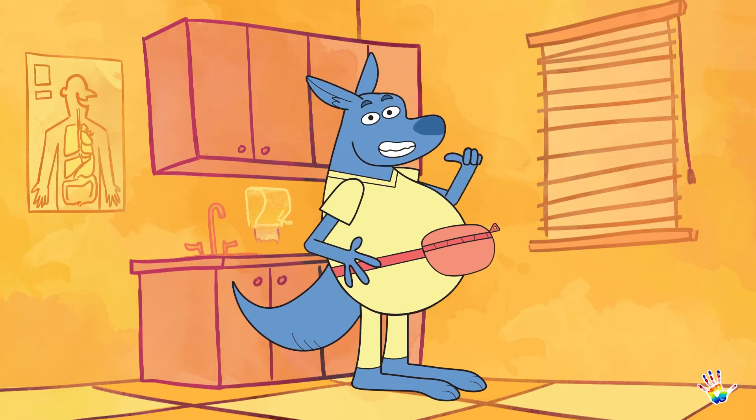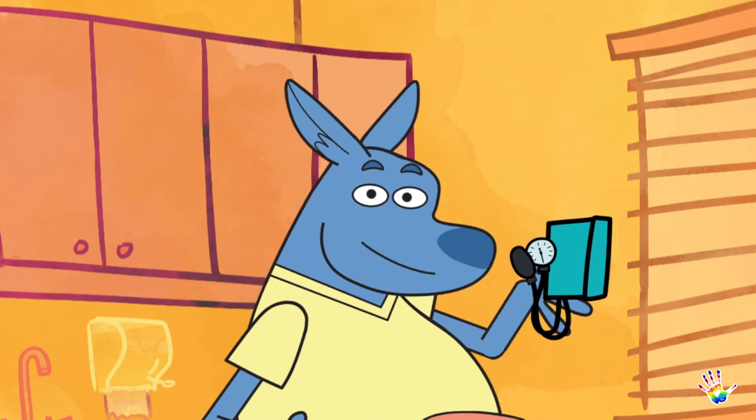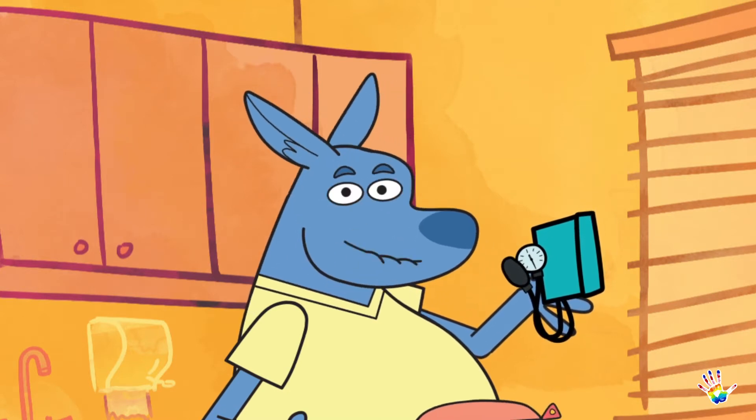Hi there, it's Kona here again, and today I'm going to tell you about this instrument called a blood pressure cuff. It's a medical instrument, not a musical instrument, so don't expect any funky jams.